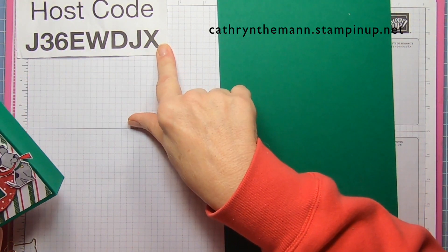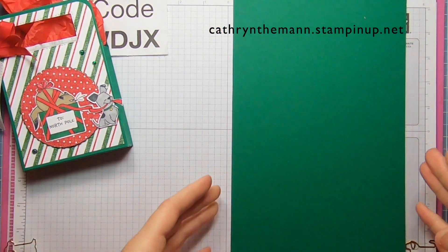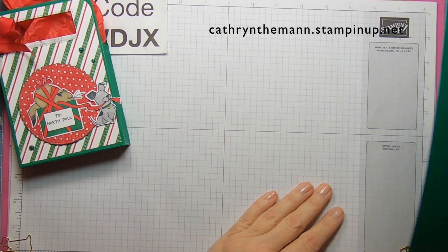This is my host code. If you're going to spend anything under $150, please put that in, and I can send you a gift when I put them all together and get some stamping rewards.